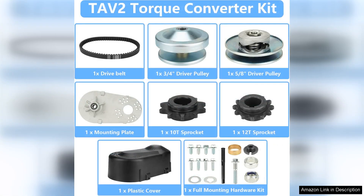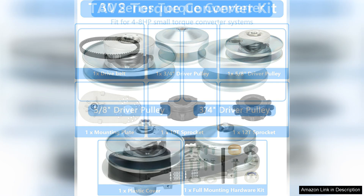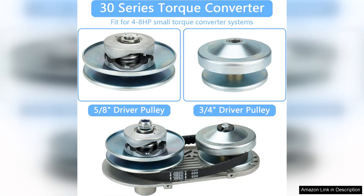One of the standout features of the 30 series is its impressive acceleration and smooth engagement. The torque converter eliminates the need for a traditional clutch, providing a seamless transition between idle and full throttle. This results in a more responsive driving experience, making it ideal for both beginners and seasoned racers.